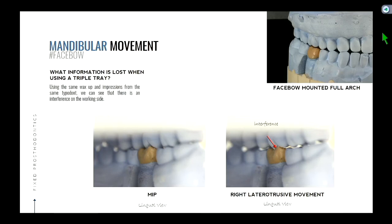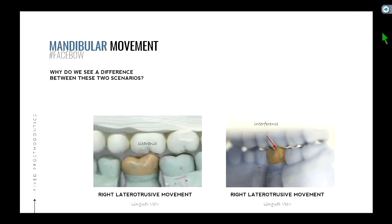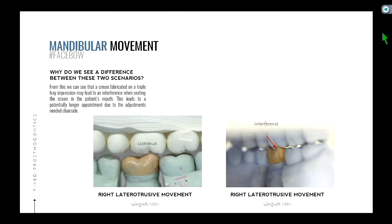So that looks different than the triple tray. Why do we see a difference between these two scenarios, even if everything else was the same? It's a difference in the arc of movement or rotation. The principal difference is that they follow a different arc of movement — therefore the teeth will move across each other in a different pattern or path. Let's illustrate that.